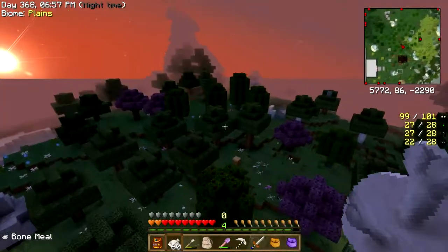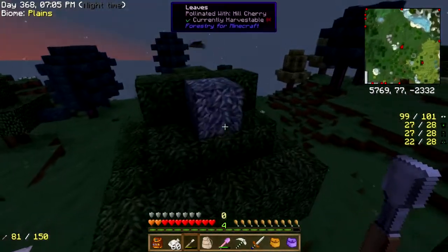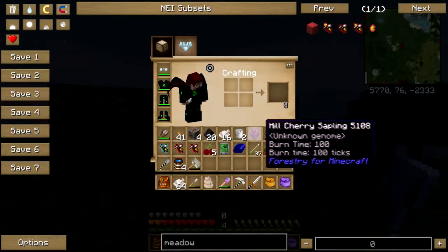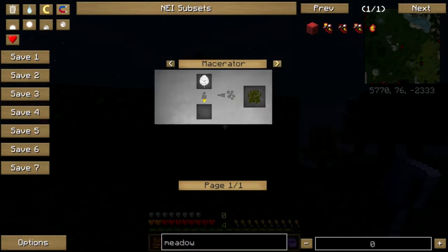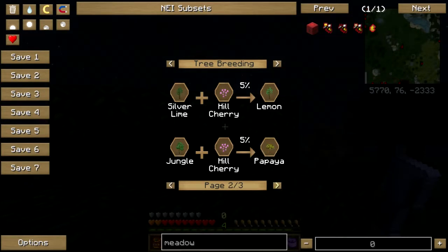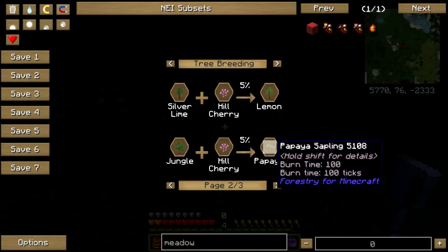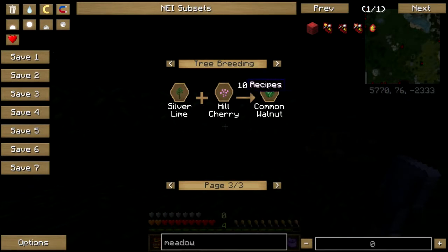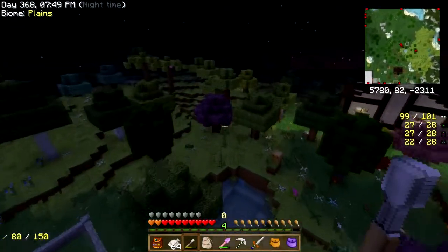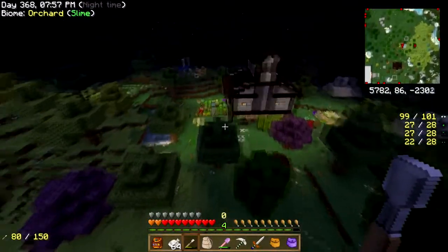Let me go to bed. Here we go — and that's even something I want to get a sapling off of. So, all this time this has been in NEI. Silver lime plus hill cherry equals lemons. Jungle plus hill cherry equals papaya. Silver lime plus hill cherry could also equal walnut. That's good stuff, good to know. Which is why I've now planted a jungle tree over here to get some jungle pollen into my trees.